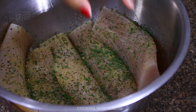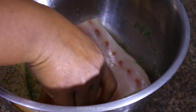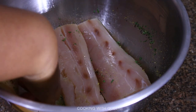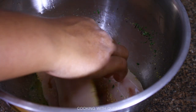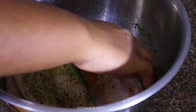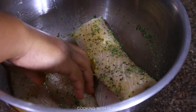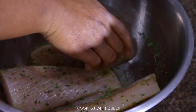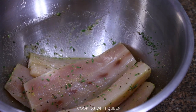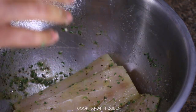I also added some parsley, then mix everything together — lemon pepper seasoning, garlic powder, onion powder, kosher salt, coarse ground black pepper, and parsley. Make sure the fish is all covered in seasoning, then cover it and put it in the fridge for a little bit while you get the rice together.